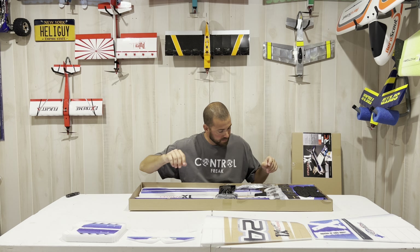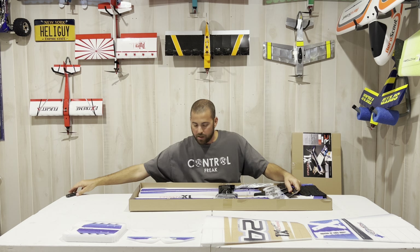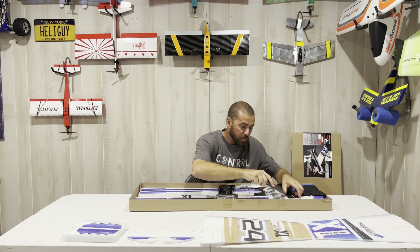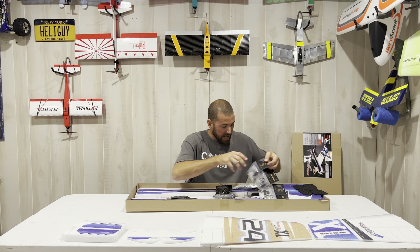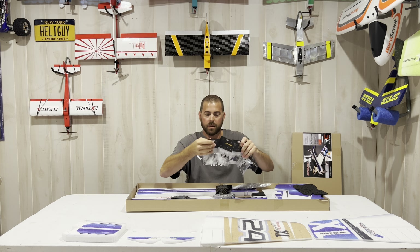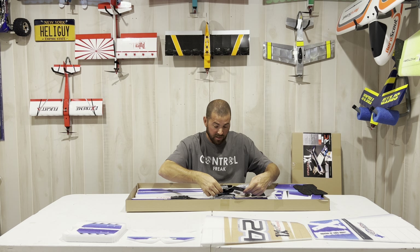You can be very economical and use a 3S 1600 to 2200 milliamp LiPo pack. I like the colors already — okay, here we go, it is our left wing.